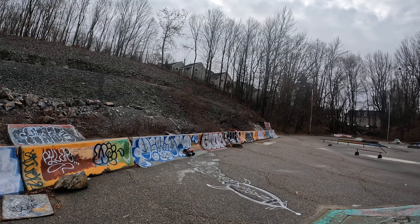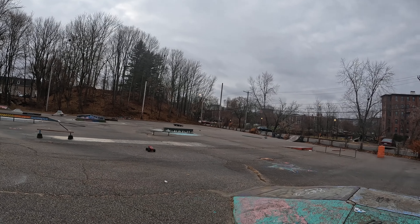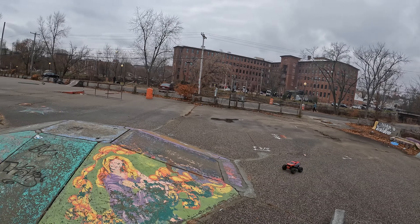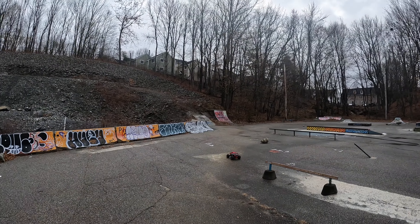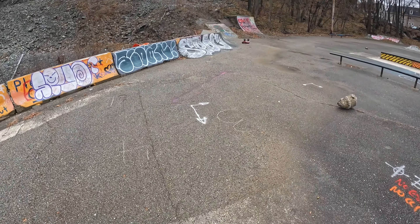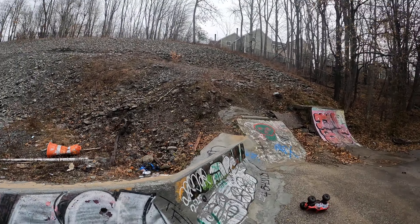So we just gotta check this out a little. I need to move some of these rocks. Need to move some of these little rocks here. This ain't gonna work — this is definitely gonna be a spot that might not work for this thing.